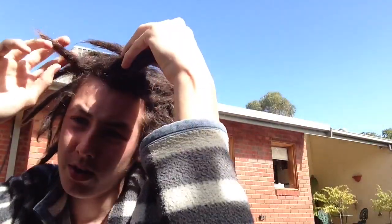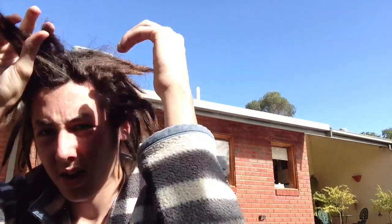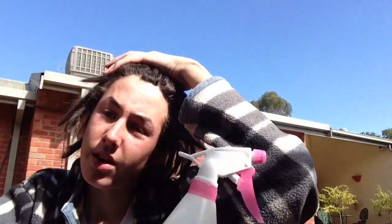Once you've given them a good spray, you want to go over and give them a bit of a palm roll. Once you give them a palm roll, you should probably just hang out in the sun for the rest of the day, because that's going to really help them lock up even further. Do this once in the morning after your washes, so your hair is the driest and cleanest and it's going to really take the mixture well. Only do it twice a week if you must. That's it for the sea salt lemon juice water mix. I've got videos prior to this one that are similar and help dreads lock when they're young.